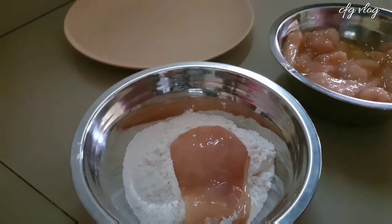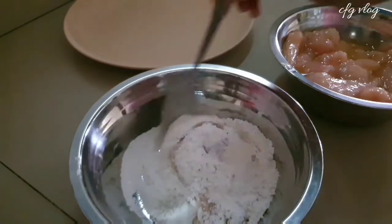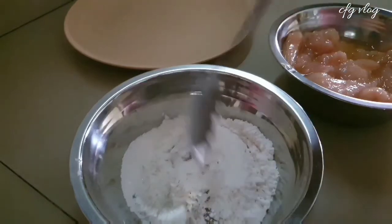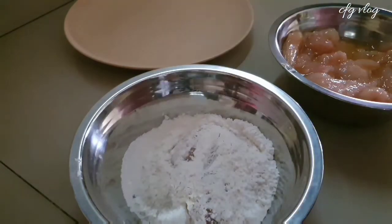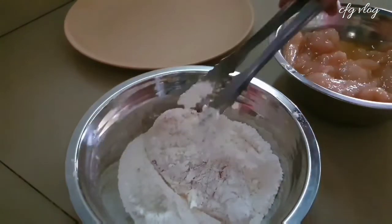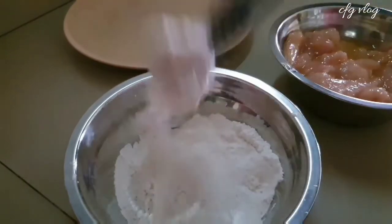Okay, now we coat the chicken with the flour mixture. Make sure that the chicken is well coated with the flour.